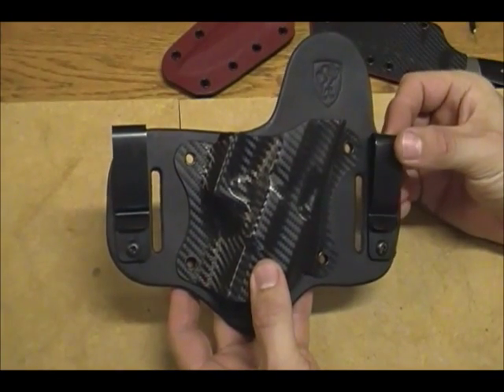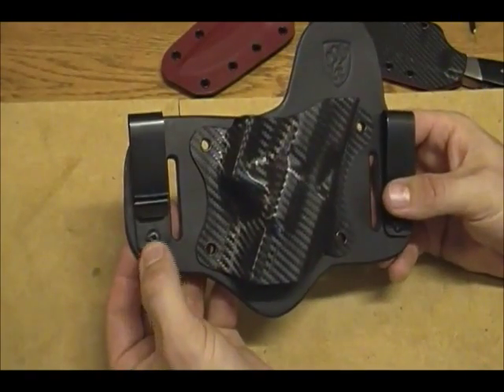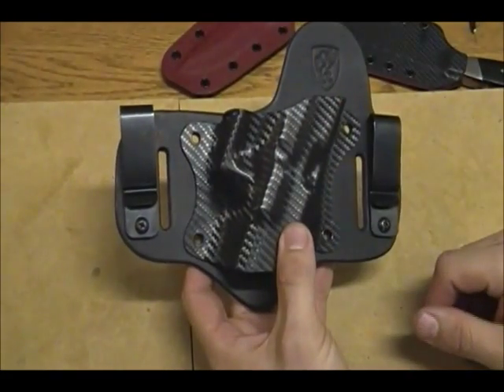The Shield Holster is designed to be inside the waistband and out. Simply remove the Phillips head screws, take the clips off, and you can run a belt right through the supplied holes.